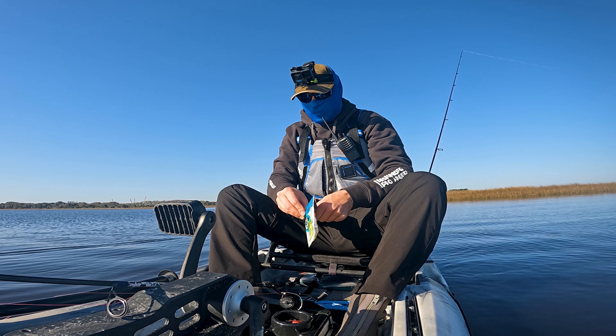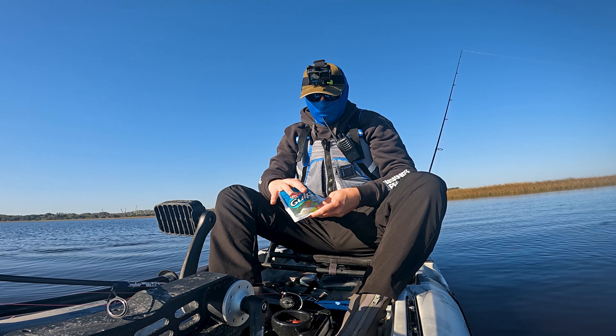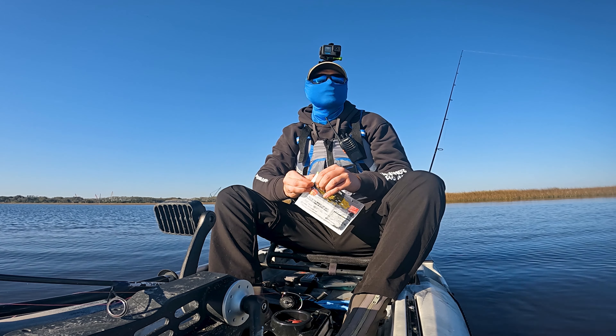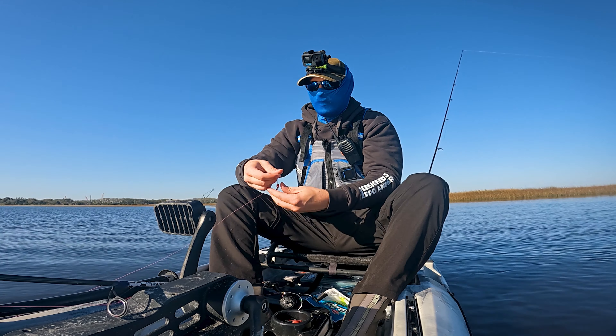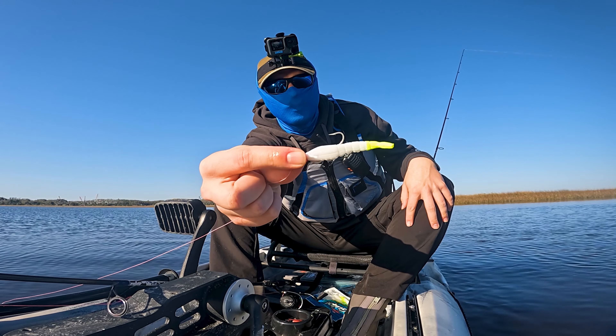Gonna go with the classic gulp shrimp here. White body, chartreuse tail. Can't go wrong with that. Classic color set, I should say. We're just gonna throw that on that red jig head we had. There's a swim bait. Nice little presentation there.